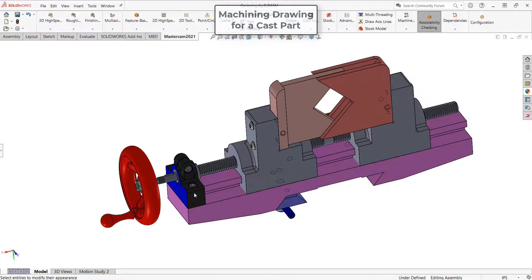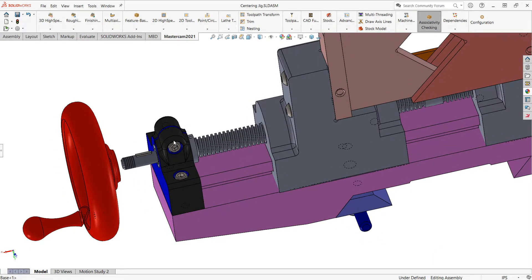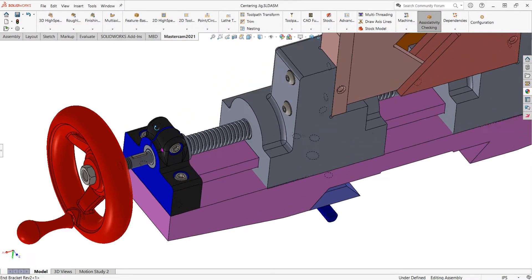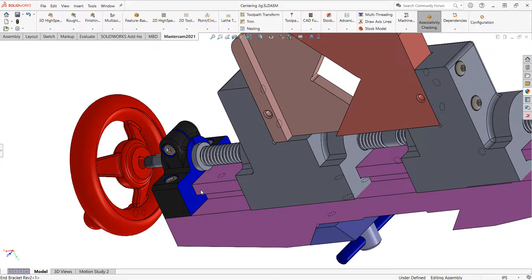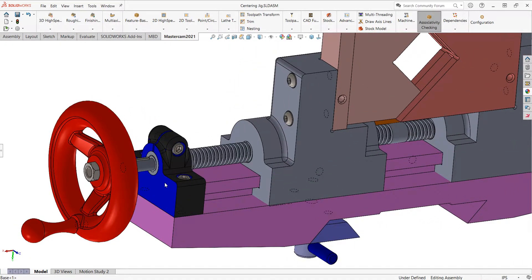To make that machining drawing, I first need to understand a bit about the part's function. I can see my part here in the assembly - it bolts to my base, so the bottom face needs to be machined. The holes where the socket head cap screws go will need machining. The hole where the bushing goes inside, and this slot to allow this to be tightened up, will also need machining. This face will need machining because it's going to sit against the face of the base and we want it to be nice and square. And this face should also be machined because the handle will sit against a washer against this face.